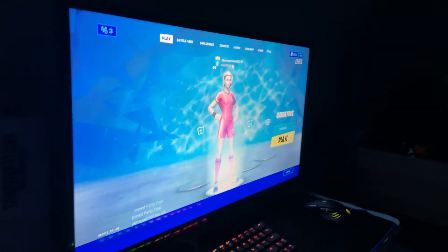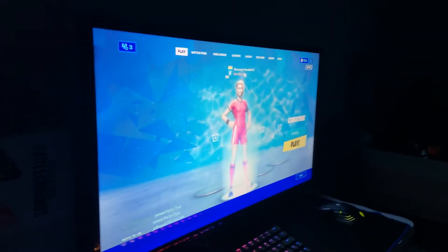What's up guys, and today you're going to see a 10-year-old $600 gaming setup mainly for Fortnite. Let's get on it.